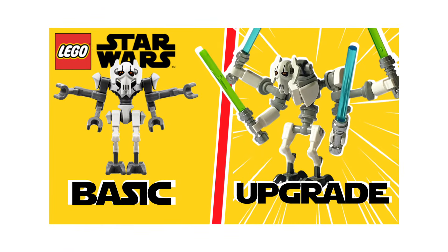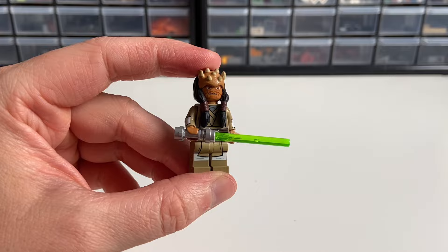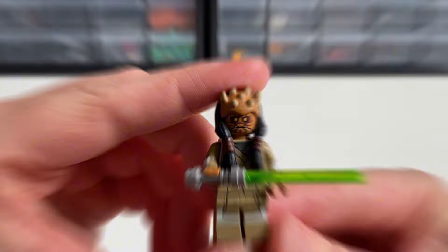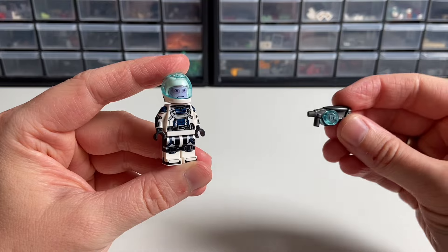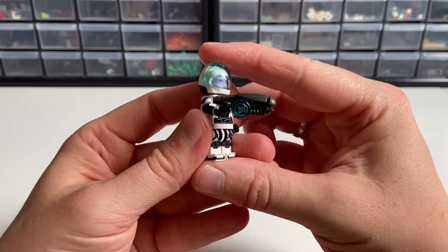Now I want to revisit a couple of upgrades from my last video. First is Jedi Eath Koth — I already gave him new arms and legs, but I also found that this hat from the Old Republic Jedi Knight works amazingly for him. The second upgrade I wasn't able to finish last time, because my Bricklink order was late, is giving this blaster to the Upgraded Vanden Willard. And now, not gonna lie, I kinda want to build a small army of them.